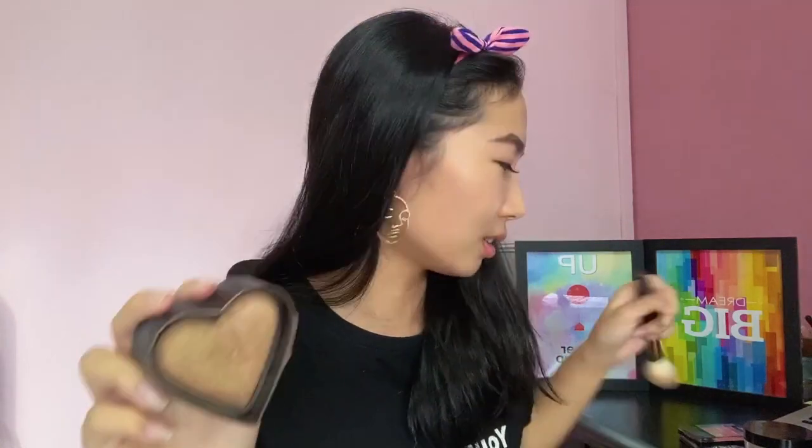I finished watching Too Hot to Handle in one day! Everyone is talking about Francesca. Moving on to bronzer — the bronzer I'm using is from Too Faced. It's the Too Faced Sweethearts Bronzer. I love it; it makes my skin look so glowy and healthy. I just mix both sides and then bronze my skin. It's impossible to finish this bronzer — I've had it over two years and I'm not even halfway through. Bronzer done!